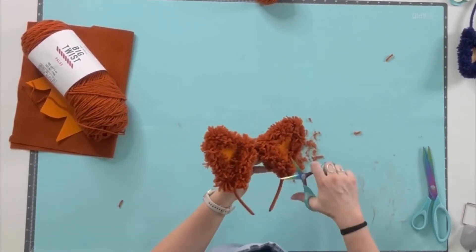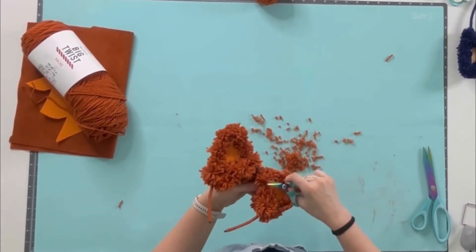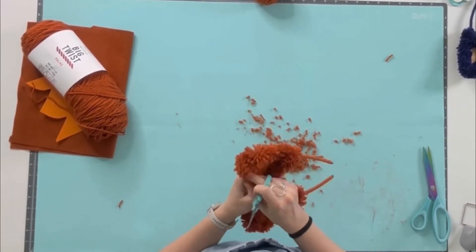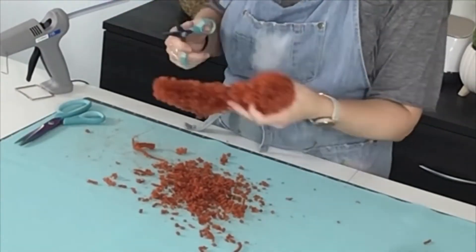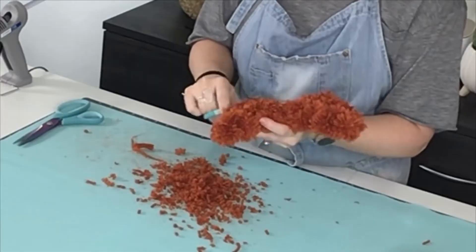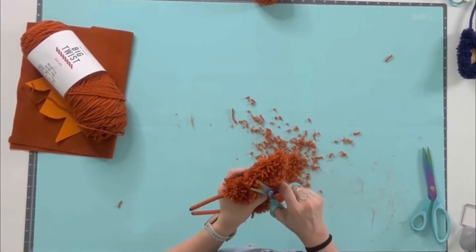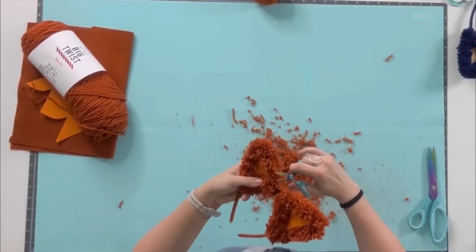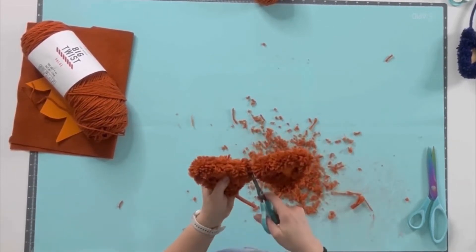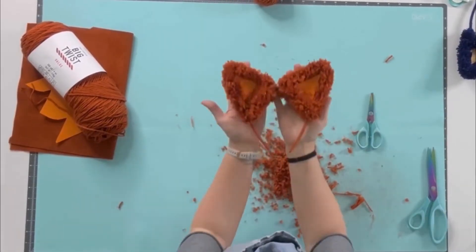Once everything feels secure, it's time for a haircut! I start by edging up the outside of the ears to give a cleaner shape, then trim the inside of the ears to define those lines. Then I do some trimming to the length of the yarn — play with it until you're happy with the look and shape. As a quick tip: if you can see any pipe cleaner at this point, these yarn scraps are perfect for concealing it — just put a little hot glue over the exposed pipe cleaner, pinch up some scrap yarn, and press it into the glue. Our ears are done!